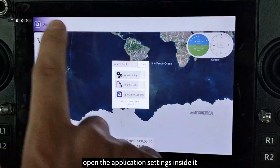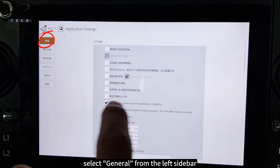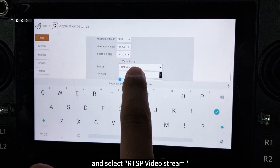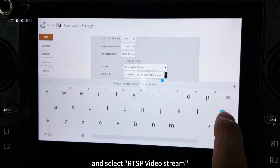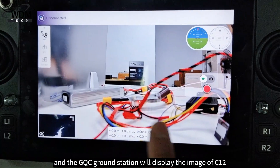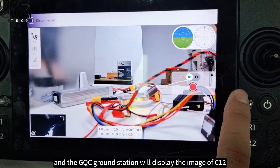Open the application settings inside it and select General from the left sidebar. Then find Video Settings from the General settings and select RTSP video stream. Paste the RTSP address copied from C12 and the QGC ground station will display the image of C12.